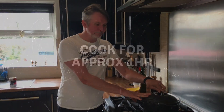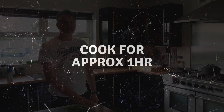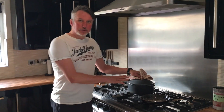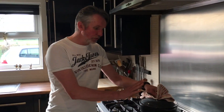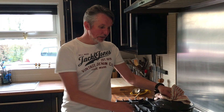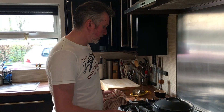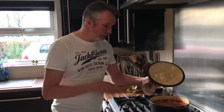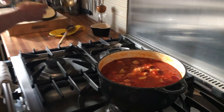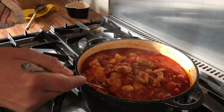Okay folks, an hour's up. I've stirred it two or three times just to make sure it hasn't caught. You could also cook it in the oven — just put it in at 160 degrees, an hour and a half to an hour and three quarters, it'll be the same. That way you can just leave it; on the hob you have to keep an eye on it. The smells from the chorizo are fantastic.